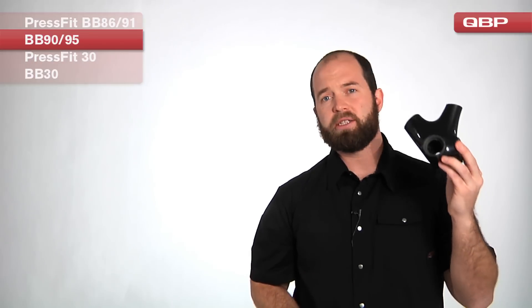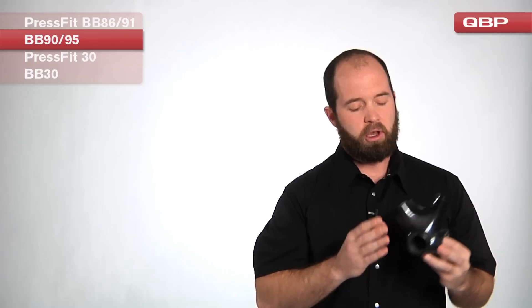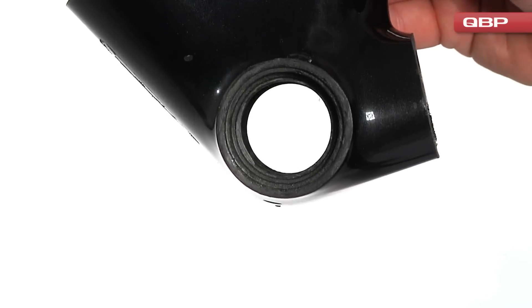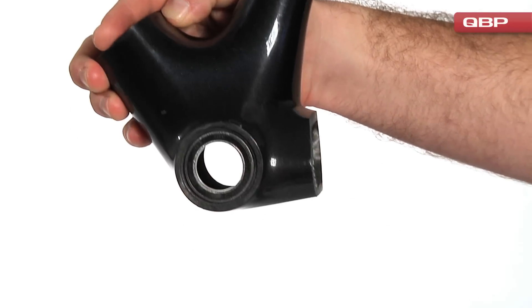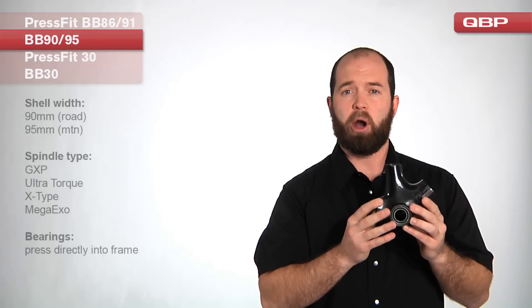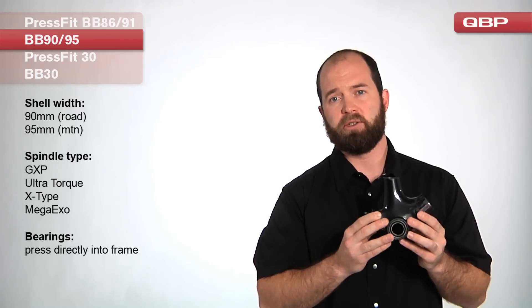Very similar to the PressFit BB86 and BB91 standards is Trek's BB90 and BB95, with the same road versus mountain difference: the 90 millimeter wide bottom bracket is exclusive for road cranks and the 95 millimeter wide is exclusive for mountain bike cranks. The notable difference is that instead of using cups, there's a shoulder for a bearing and the bearing drops in directly against that shoulder — no cups, with the race built directly into the frame. This standard is seen primarily on Trek and Gary Fisher bicycles.